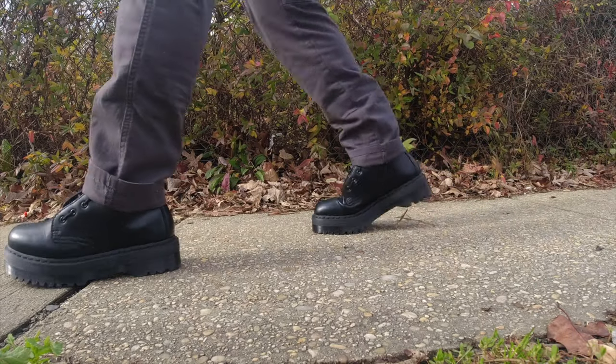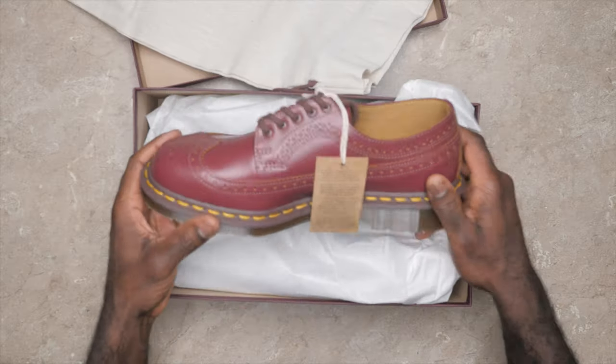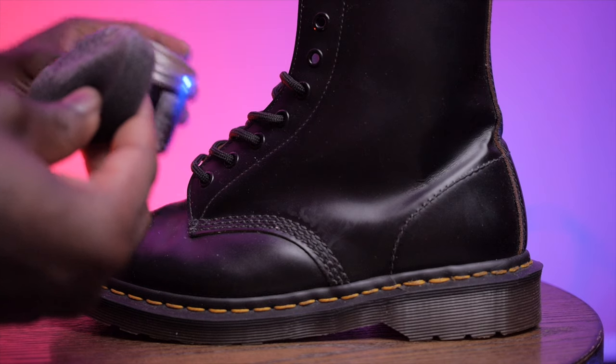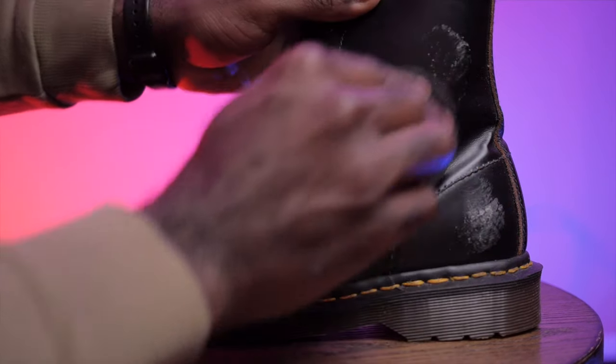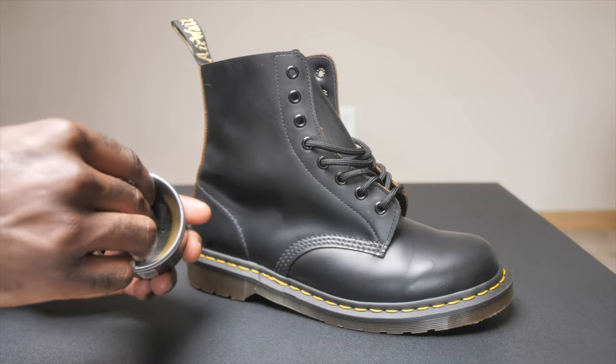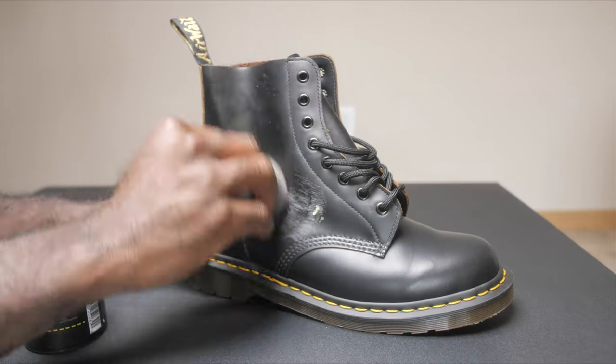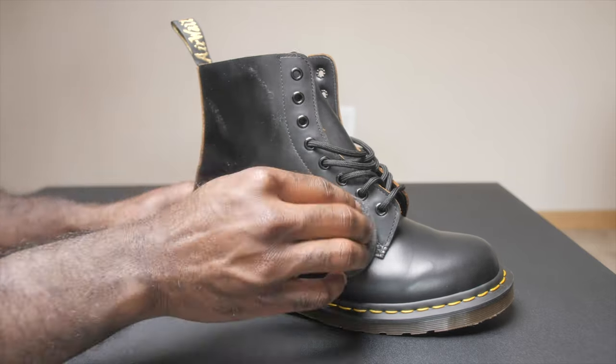The only thing to keep in mind with vegan Docs is they're a little bit narrow, but as soon as you put them on, they're very easy to break into. If you want smooth leather and need to break into them as quickly as possible, the first thing to do is use leather conditioner or softener. It helps moisturize the leather and makes it more flexible. Apply a small amount on your boots, rub it into the leather, and you can also use leather oil or balm to help protect the leather.